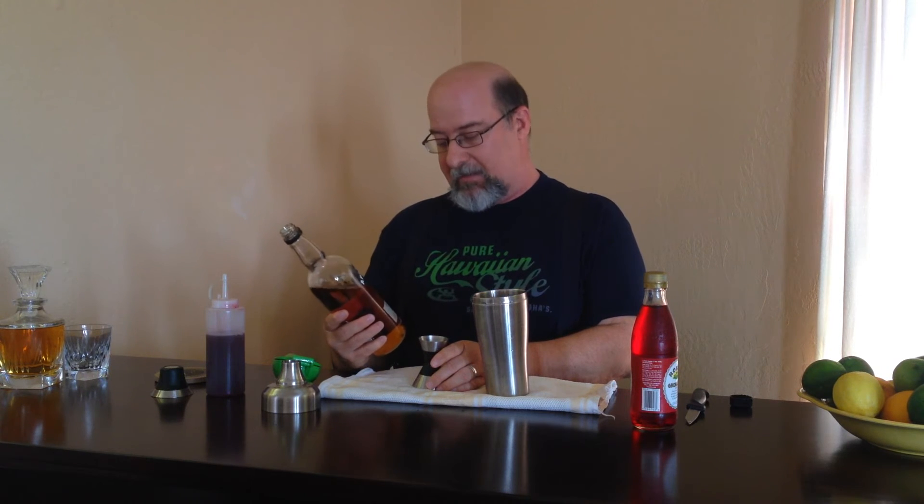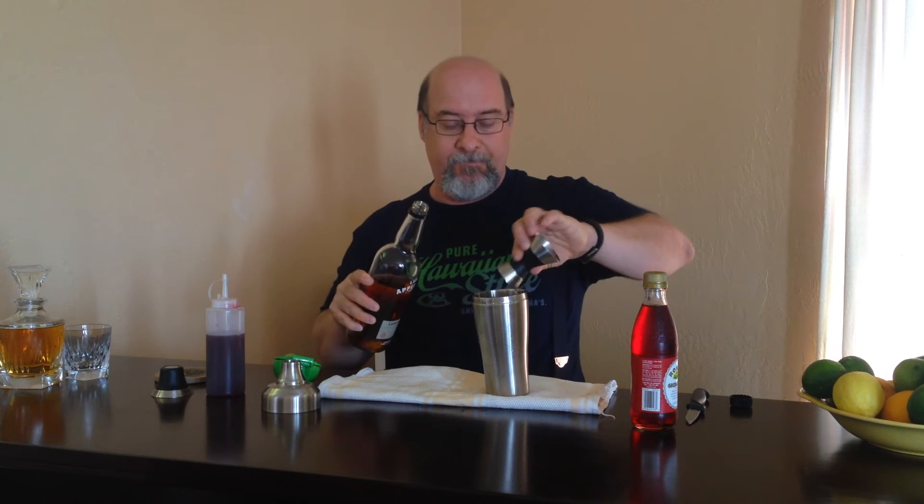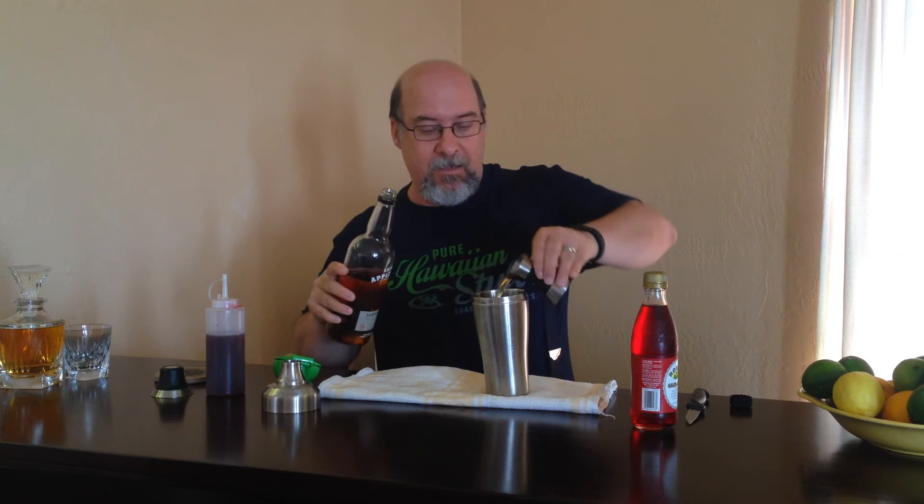And then we're going to use a really interesting American whiskey called Applejack. You can also use Calvados, which has a slightly different flavor. Applejack is essentially apple brandy, made by America's oldest family-run distillery. The only brand I know of is Laird's Applejack — it's very inexpensive and it is delicious stuff. So we're going to add two ounces of Applejack. That's one ounce of lime juice, two ounces of Applejack, and a half ounce of grenadine.